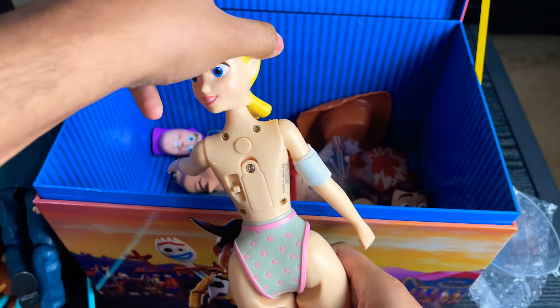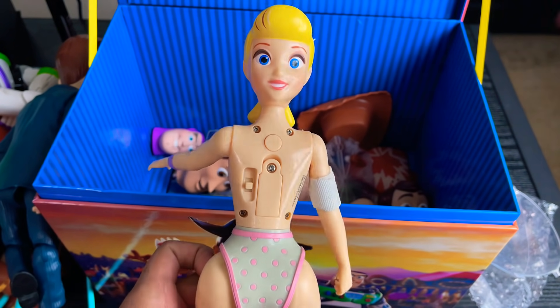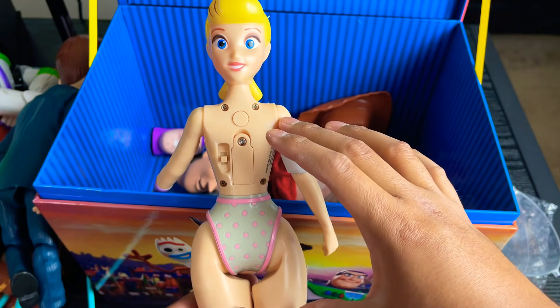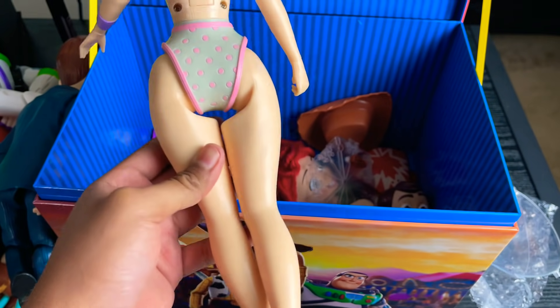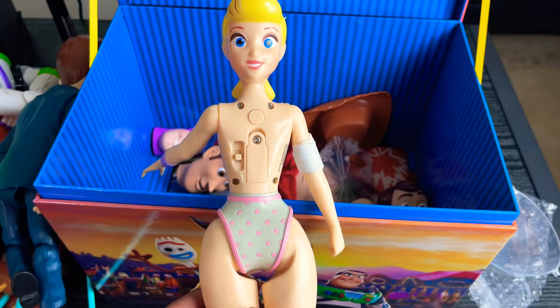Next, we have a naked Bo Peep — I'm not going to show you the front. This was a Disney Store Bo Peep that I needed the clothes from, to transfer onto my Toy Story 4 modded Bo Peep for my movie accurate Bo Peep mod. That's why Bo Peep has no clothes. But I do have an extra head sculpt of Bo Peep which I like, so if I ever need spare parts I can use this Bo Peep.